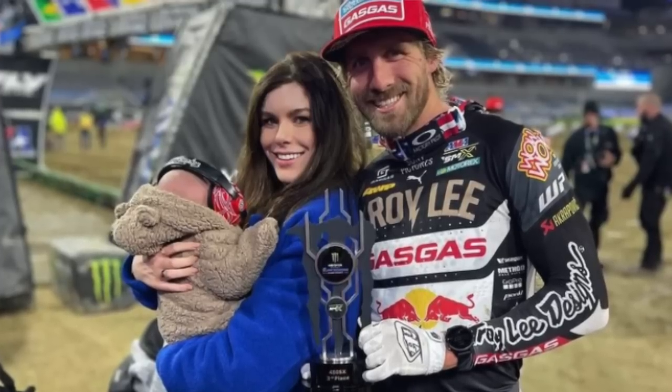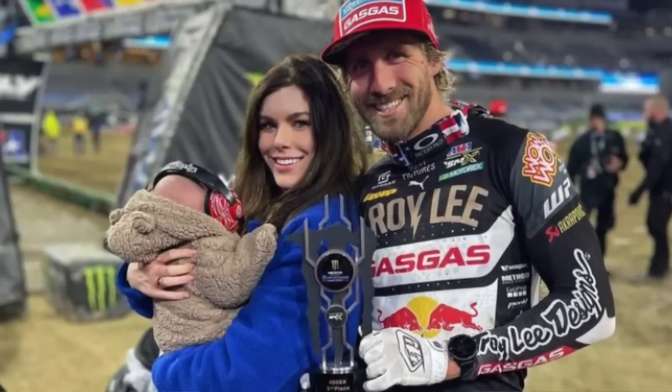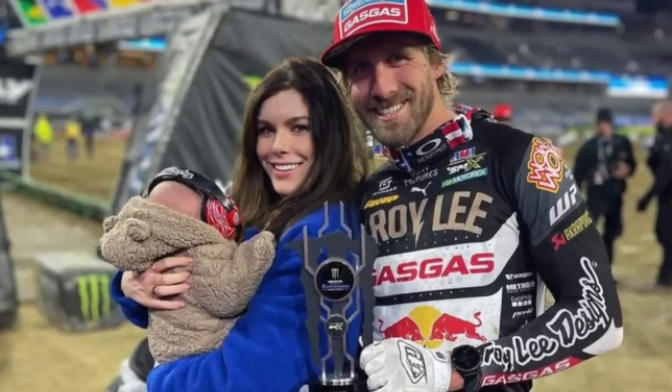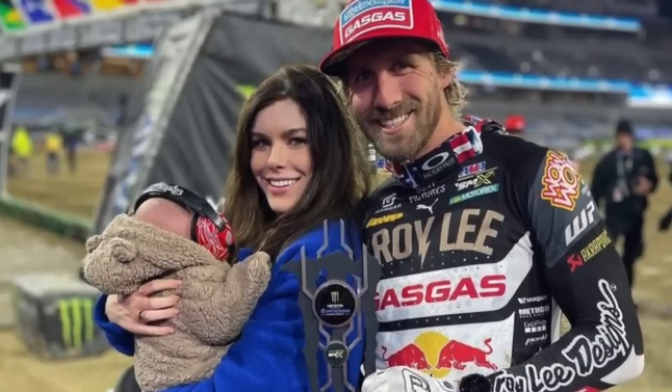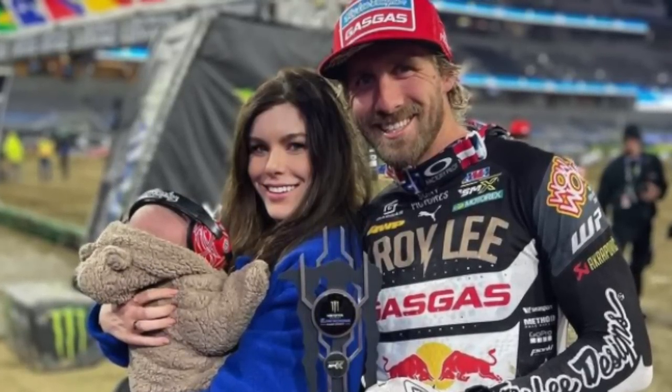Justin Barcia in seventh. Is there anyone out there more hated than Justin Barcia? I like Justin, but if you're going to take guys out, punch up — don't punch down. Stop taking out guys like Adam Cianciarulo who are on a rebuilding year, or Colt Nichols who's on a short contract. How about you get up there with Anderson and Sexton and Tomac? If you're going to get rough, punch your own weight. I have no problem with the way he rides — just do it with guys on your level.